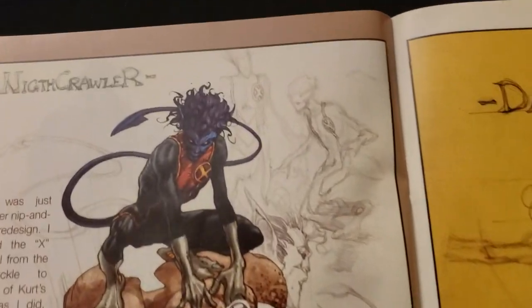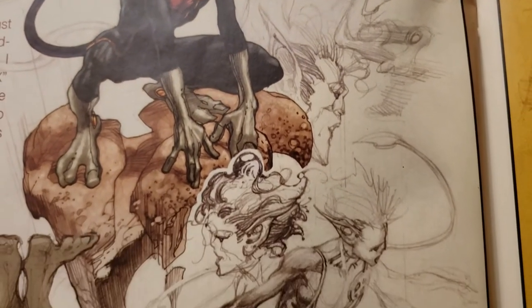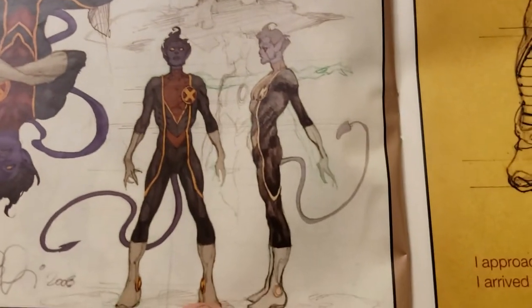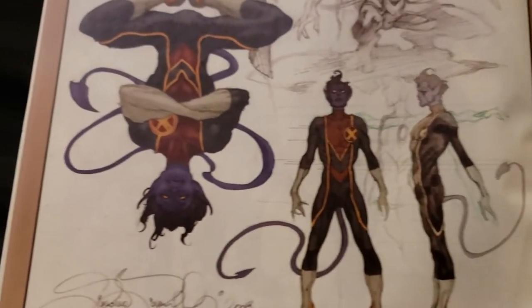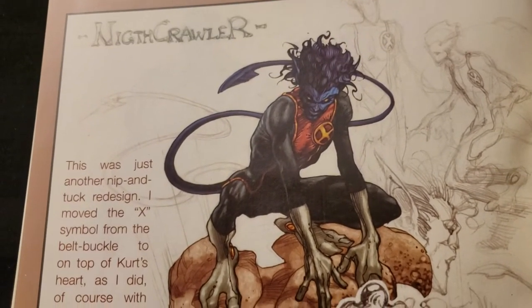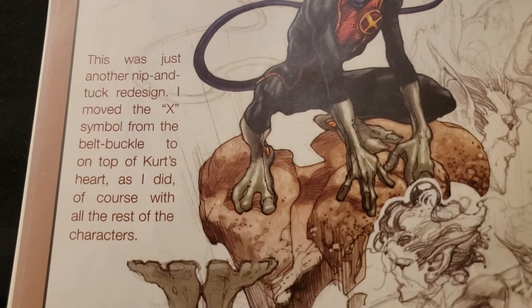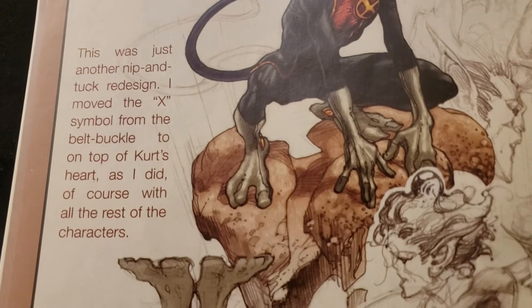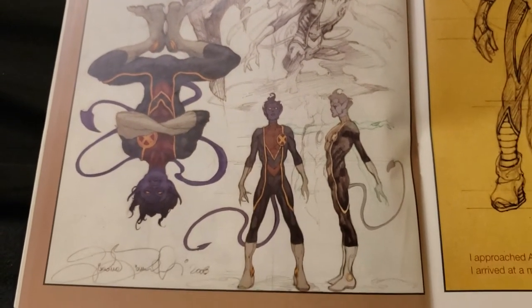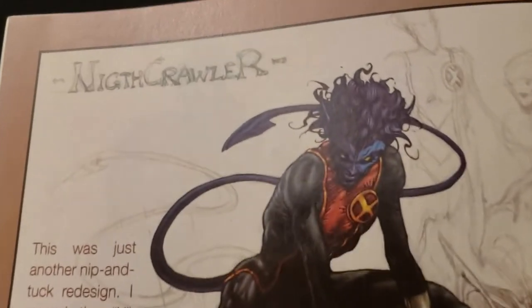I got Nightcrawler. Wow. It looks like a fairy almost — like you can see wings on him or something. This was just another nip and tuck redesign. I moved the X symbol from the belt buckle to on top of Kurt's heart, as I did of course with all the rest of the characters. That is cool. Look at the face here.